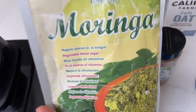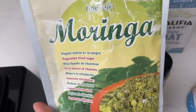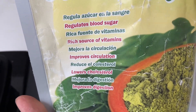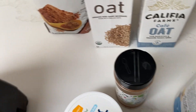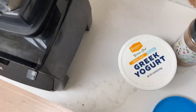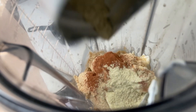Moringa powder. Again, this would not go in Choco Milk, but we're just trying to improve our health here. It regulates blood sugar, is a rich source of vitamins, improves circulation, lowers cholesterol, and improves digestion. This is what it looks like — it's not pure moringa powder; it is kind of blended with oatmeal. So not the highest quality, but moringa powder is pretty expensive. You can get this at any Latin store.